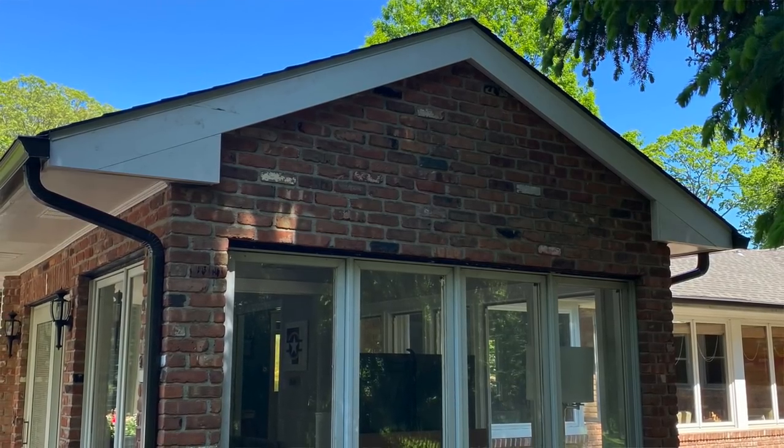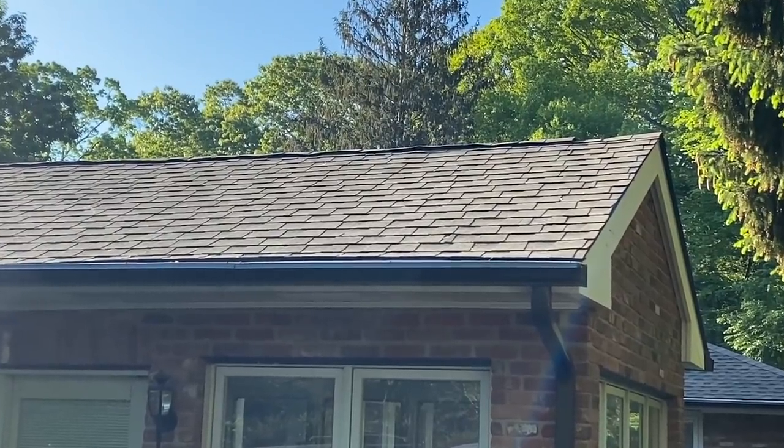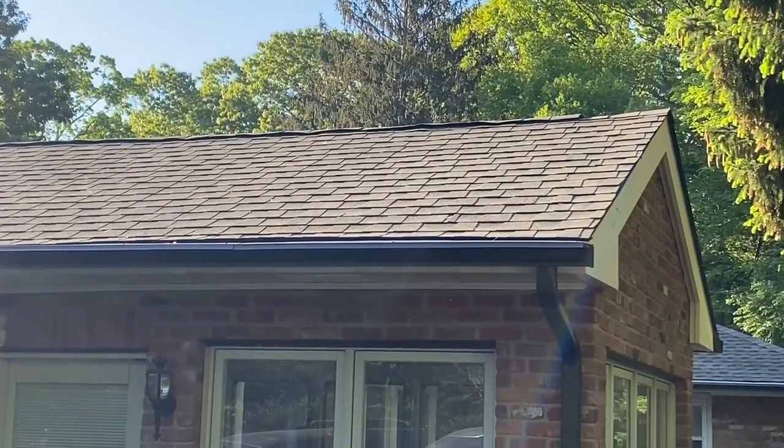The roof is done and I'll be posting some videos about roofing down the road. The color we went with on the roof is weathered wood, and the big design decision here is we went with bronze-color aluminum for the gutters and downspouts.